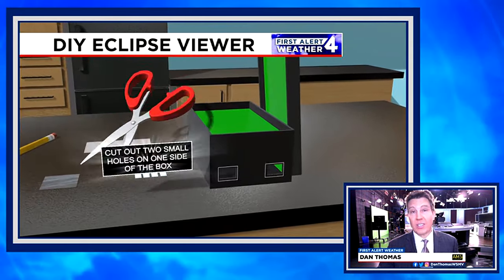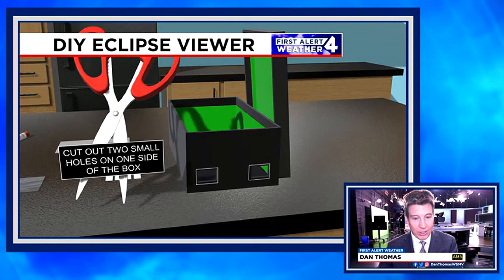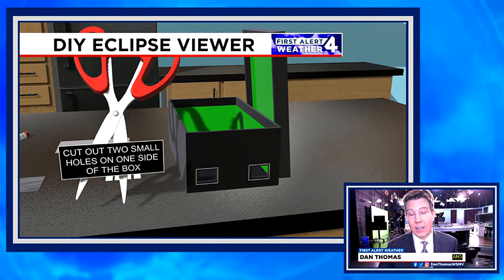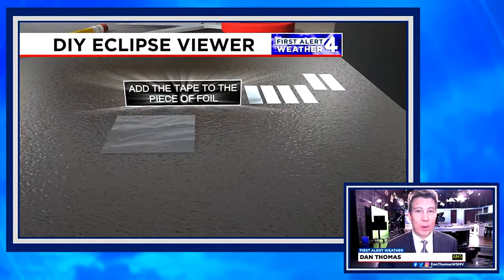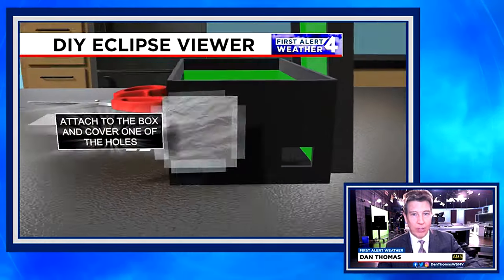What you want to do is take the scissors and cut out two holes in the side of the box — two flashing rectangles just like that. Then take tape, put it on the aluminum foil, and affix that to the outside of one of those holes. You can see how we stick it on there.